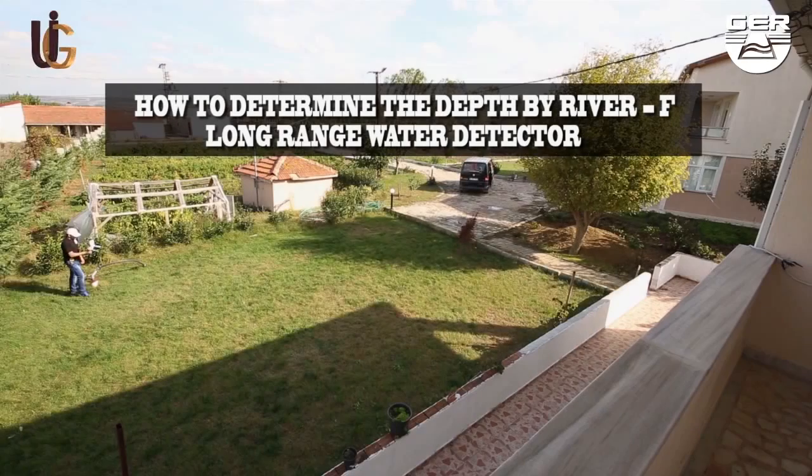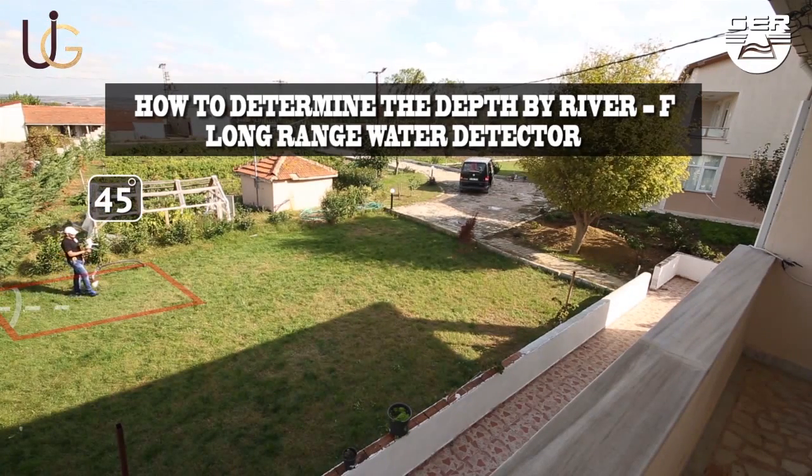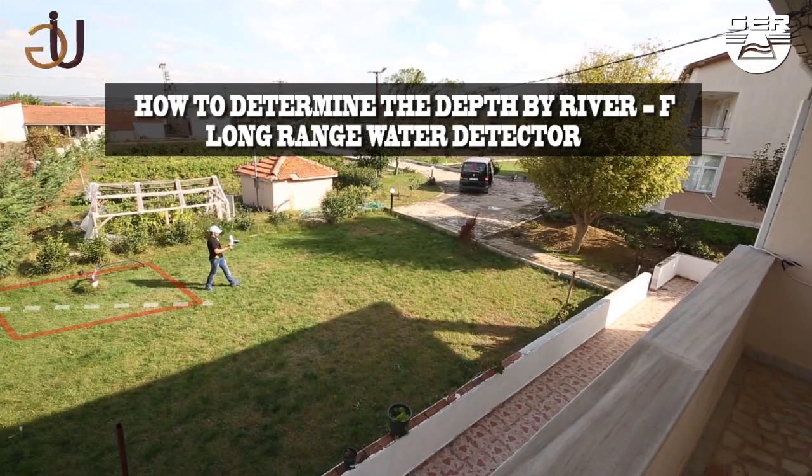To determine the depth of the water discovered, stand in the center of the target spotted area and turn 45 degrees. Walk straight ahead until the signal recipients turn to the back side.